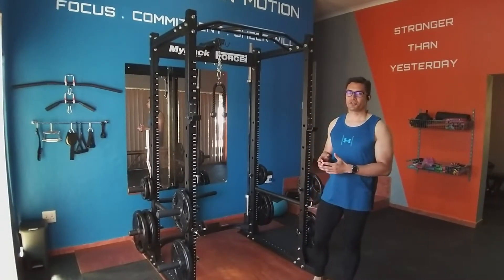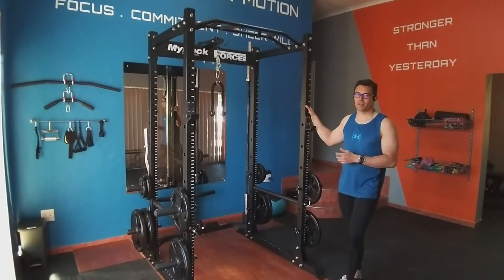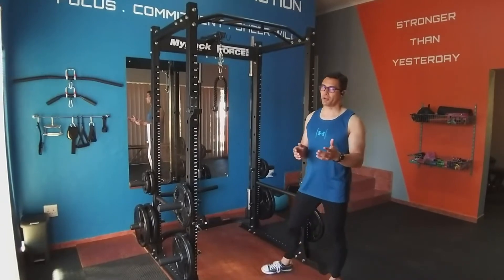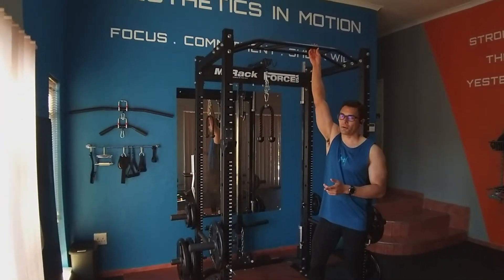At the very heart of my gym I have this Power Rack from Frost USA. What I like about this Power Rack is that I can customize it to suit the needs of my clients. For example, I chose to have this multi-grip pull-up arm for my clients.